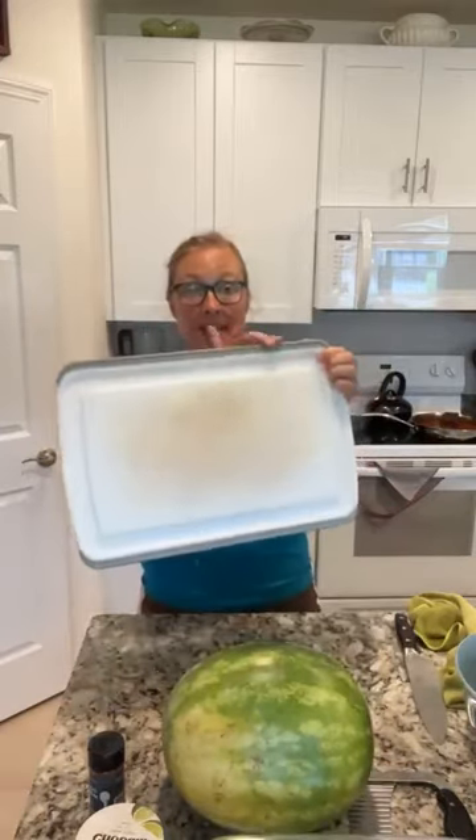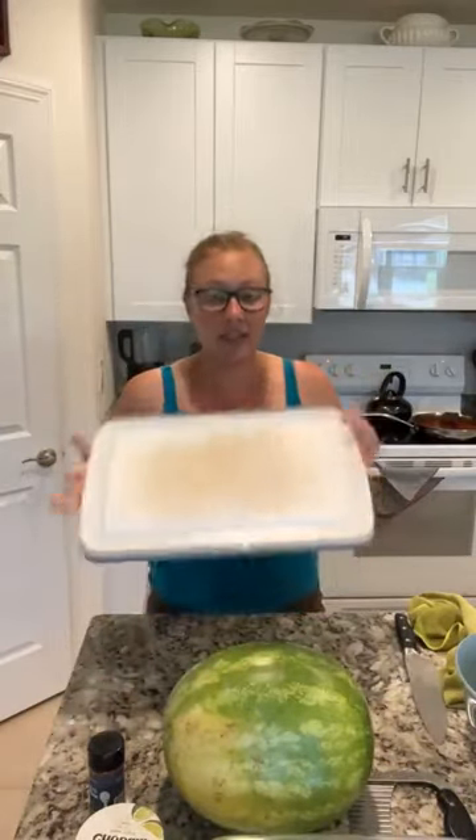I have my cutting board here — I should show you. This is the one that has the silicone on the edges so it doesn't slide, and it has the little indentation on the side so that if you're cutting up something juicy you don't make a huge mess on your counter.